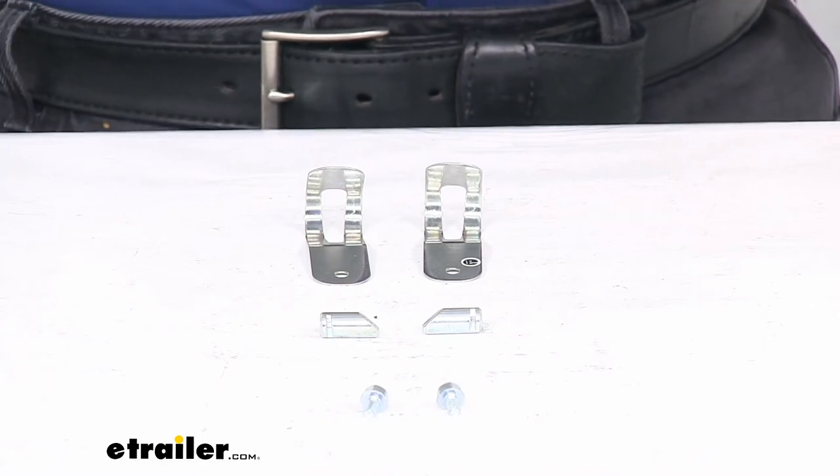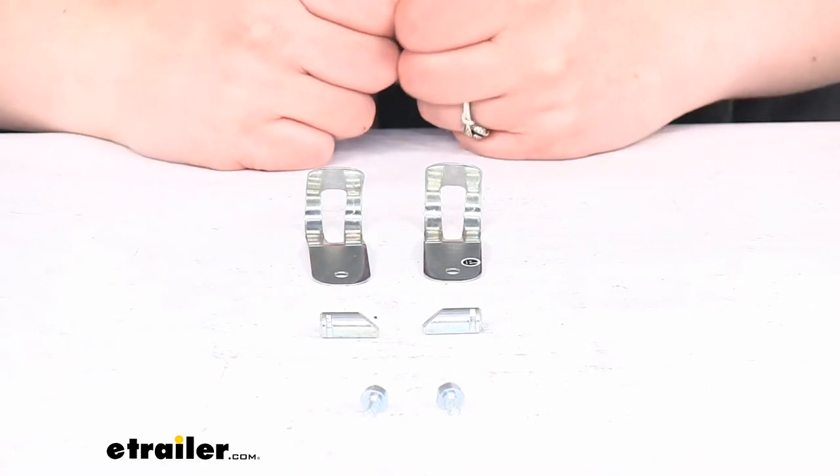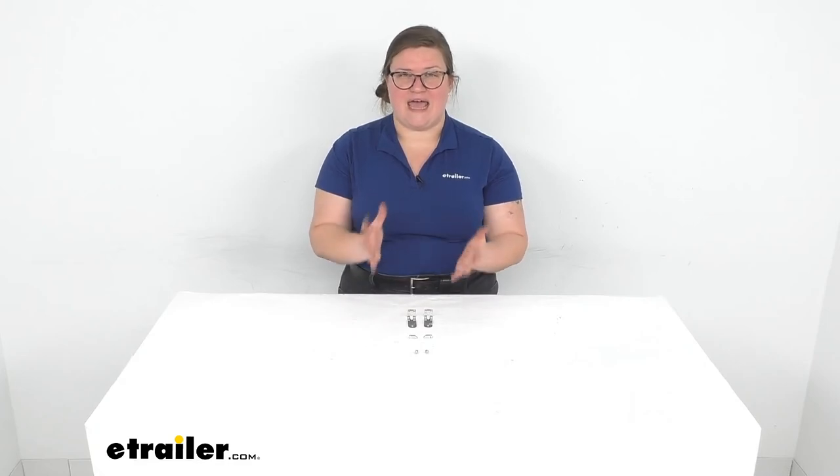That's pretty much all there is to it for our quick look at the Curt spring bar retainer package. I hope this has been helpful in deciding if this is the right replacement part for you. We do have a lot of other replacement parts for all kinds of Curt products and all kinds of good stuff for your towing applications and more. So be sure to check those out right here at eTrailer.com. Thanks for watching.